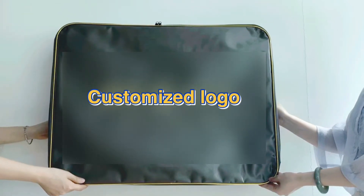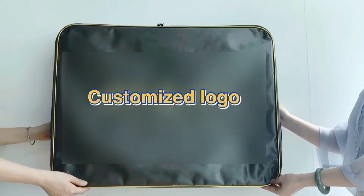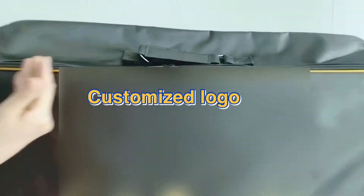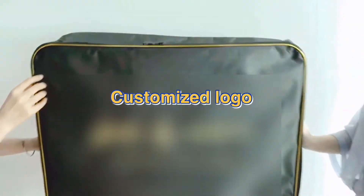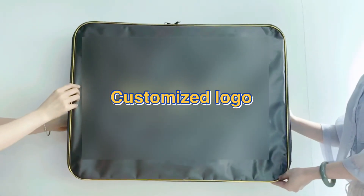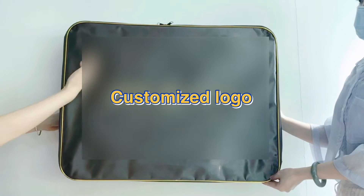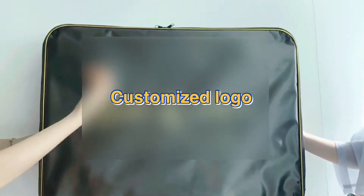This is a steel wireframe zipper bag with gold piping bending, used for duvet blanket patching. The material is satin fabric with PU coating.